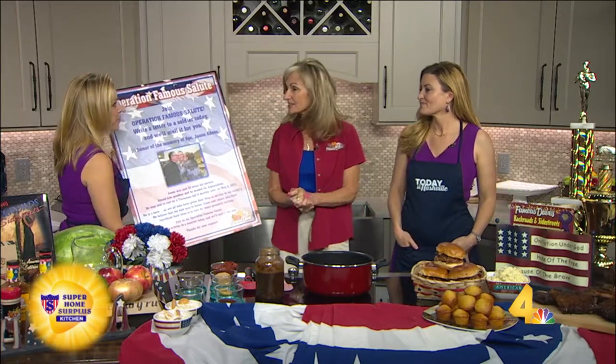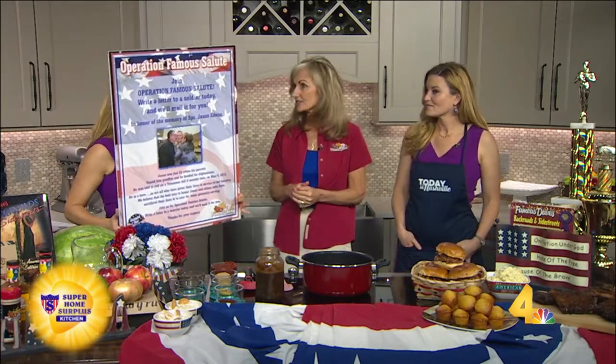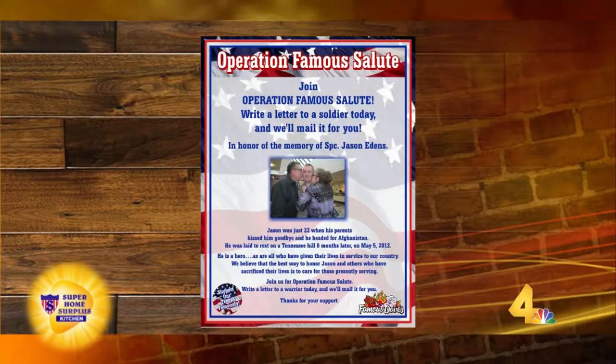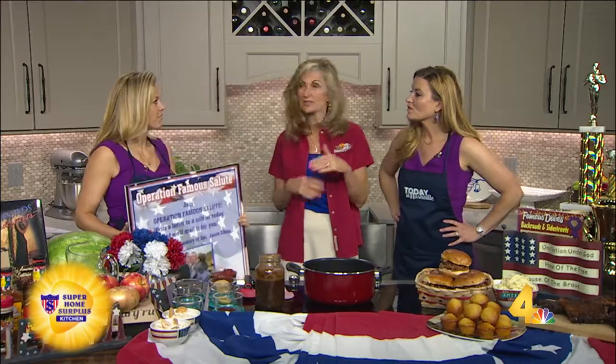This is the 11th year we've done this and it's so simple. We just ask folks to come in and write a letter to those serving overseas. We've sent thousands and thousands of letters over the years. People come in, write a letter — we give them little hints for how to write a letter because some people don't write letters anymore and really don't know what to do. We provide the stationery and the postage for everyone.